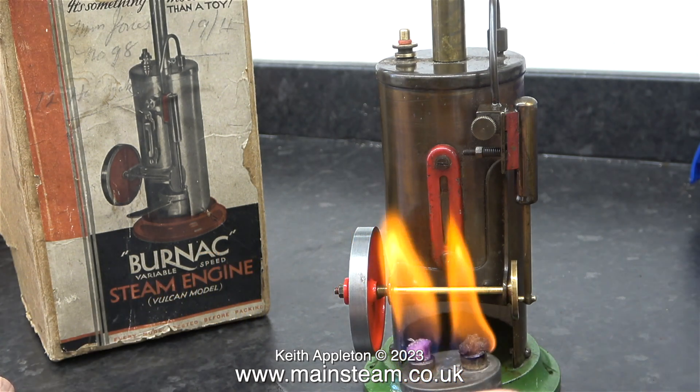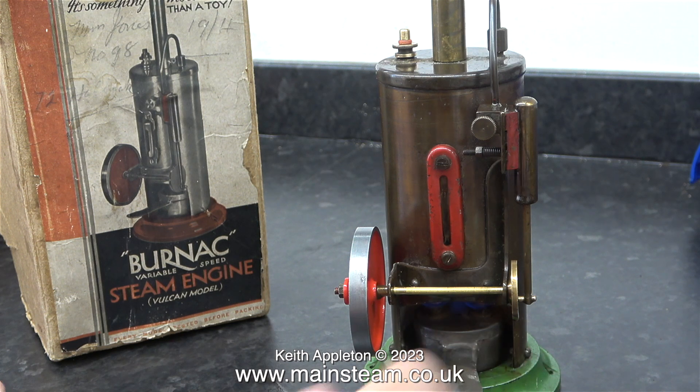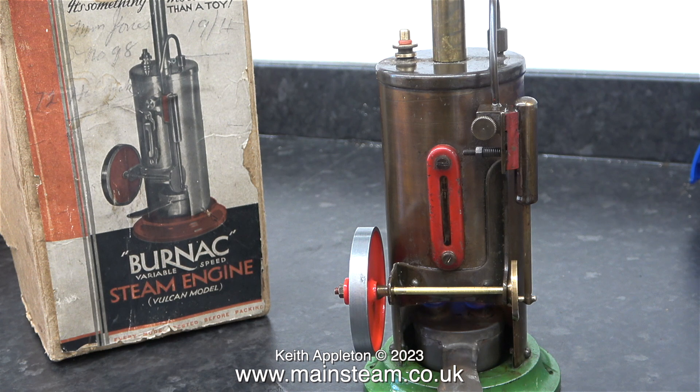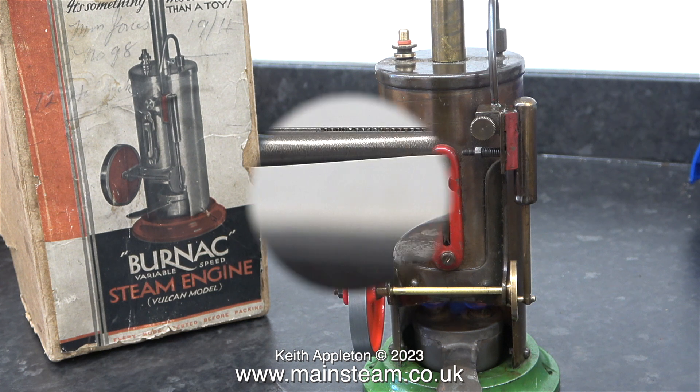I do like this methylated spirit burner — it really does emit quite a lot of heat. It's underneath the boiler. All I have to do now is wait until some steam appears at the safety valve. Because I couldn't see the level in the water gauge, I just kept filling the boiler nearly to the top. I did leave a bit of a steam space, but not enough.